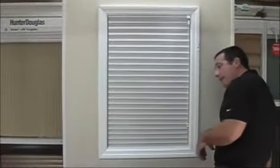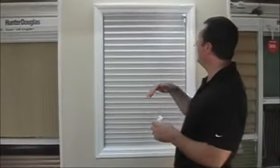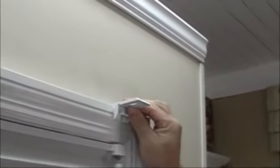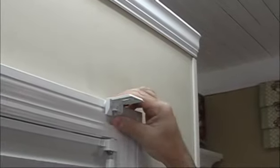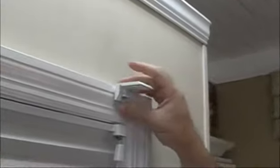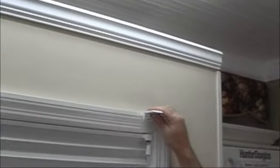Now if you decide to mount your shade outside the window frame — onto the window molding — we're going to use the same universal brackets. Bring the bracket up to the molding, and we recommend pre-drilling the molding so that when you put screws through the two holes, you don't split and crack the molding. Mark off where the holes will be with a pencil, remove the bracket, pre-drill, then shoot two screws through those holes to secure the bracket. Do the same for the second bracket, snap the shade in, and tighten the Phillips head screws.